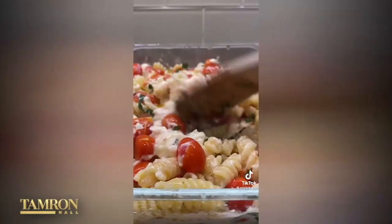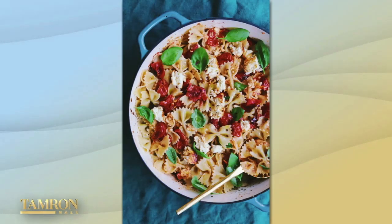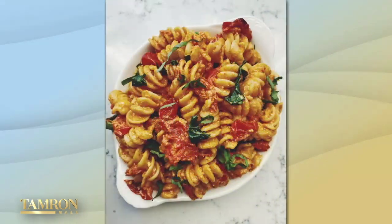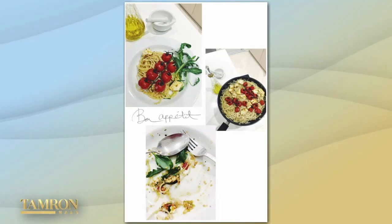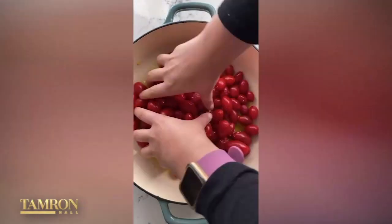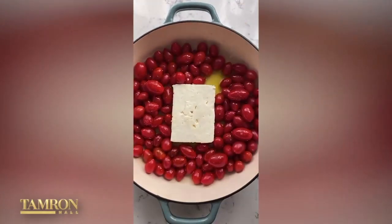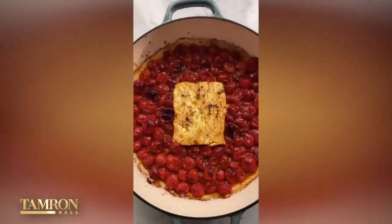They say everything's better with feta, and the next dish we're breaking down is the baked pasta dish that's taking over TikTok. The oven-baked feta tomato pasta was first inspired by T.U. Perrette, a blogger from Finland. But food blogger Mackenzie Smith posted her version earlier this year, and it has now been viewed more than 3 million times. The hashtag baked feta pasta has raked up 52 million views.